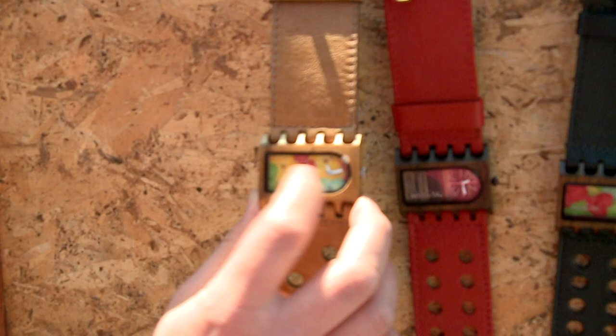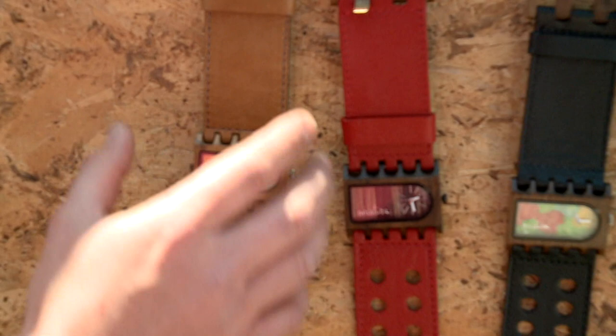Our Mistura timepieces are basically made of wood, pure leather, and real flowers inside — they are petals of hydrangea flowers. That's what makes our pieces unique and one-of-a-kind.